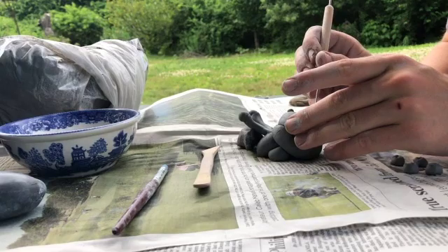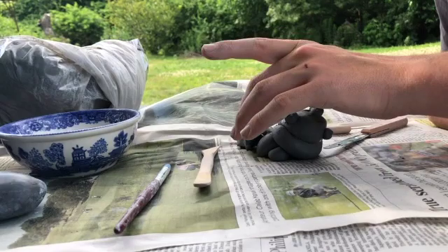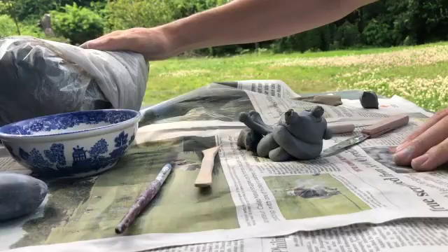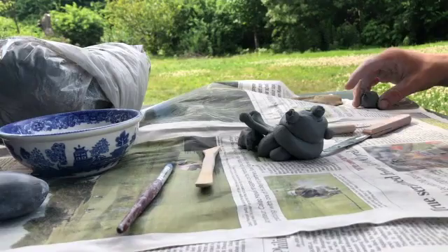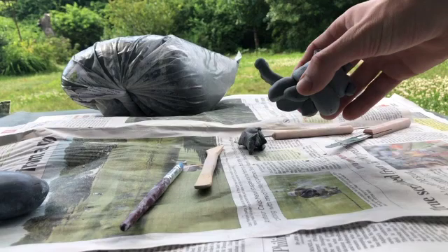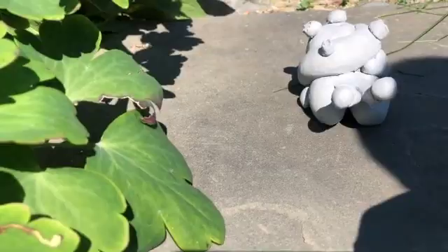Once it's leather hard — which is when it's firm and still bendy, but not totally soft like plastic clay right out of the bag — I'm going to move it to a more sunny spot so it can completely dry. All right, I think it's ready to move. The crab is bone-dry, which means it is completely finished and cannot be worked on anymore. The next step is, of course, to fire it.